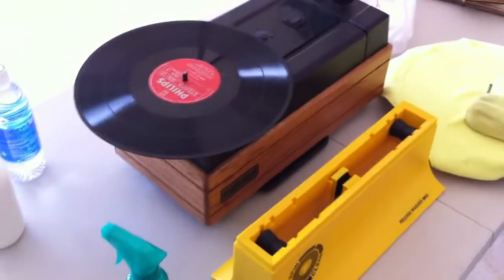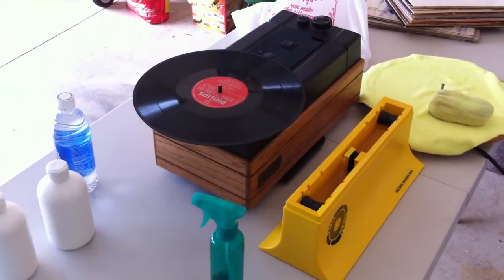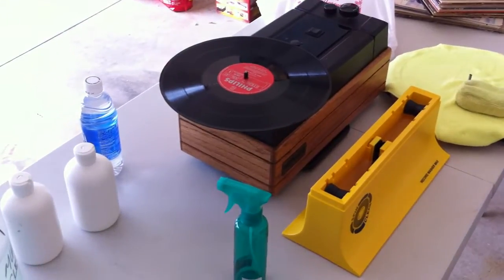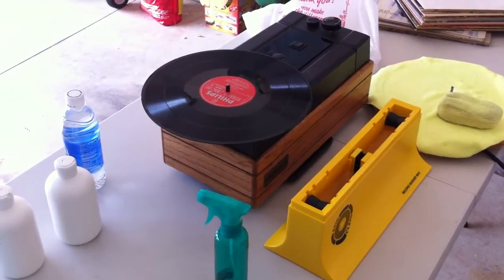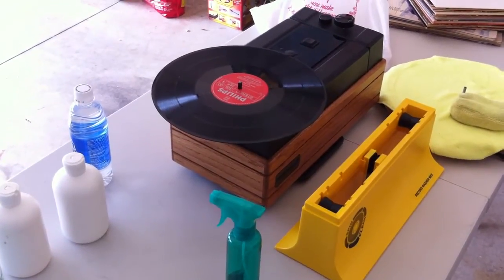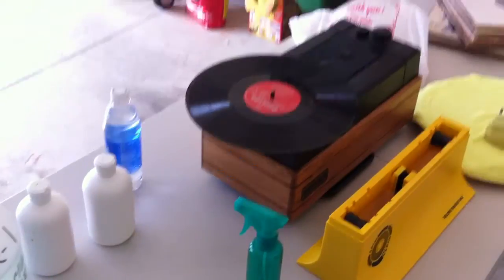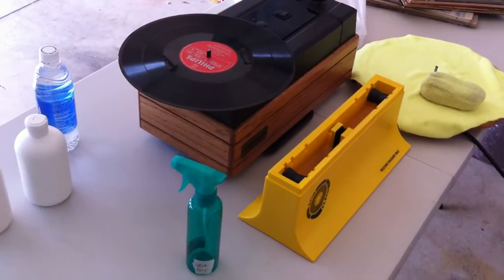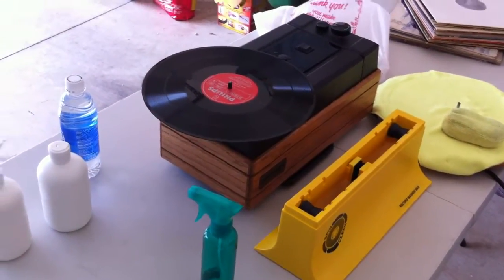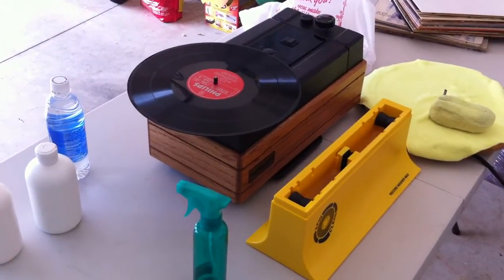Now I'm not saying that the commercial cleaner doesn't work. All I'm saying is that I just couldn't justify the price. And I couldn't really tell the big difference between their cleaning and my cleaning, so I just grew my own stuff. I think it does a good job. And that's how I clean my records. Thank you for watching. Bye.